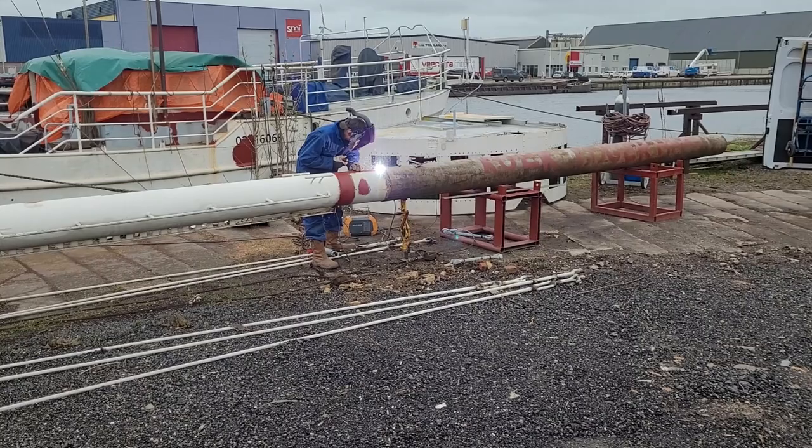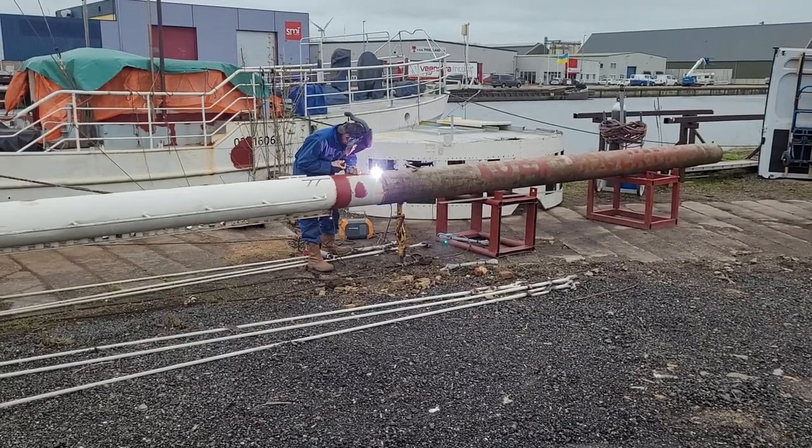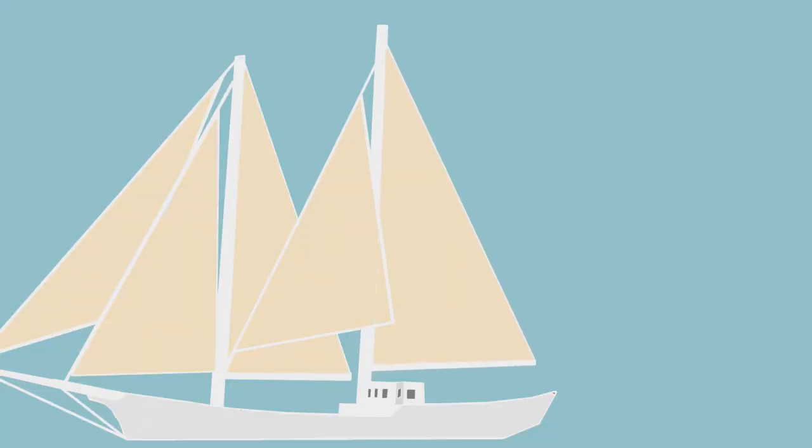The main mast will be longer, which is already done — we just have to install it back. After that, we will remake the mainsail and shorten the main boom. The backstays can then be installed back, attached directly to the deck.